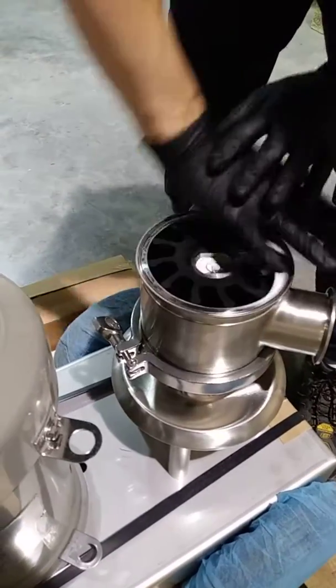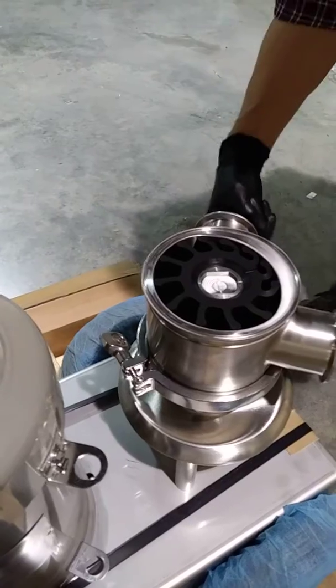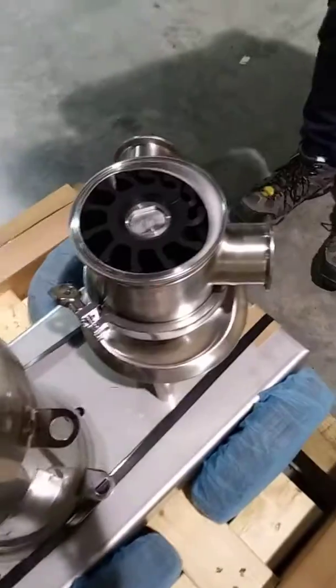If you do have difficulty getting the impeller in, you could use a mallet just to make sure that the vanes don't get stuck at the ports. You have to push those vanes in to make sure they don't tear at the ports.